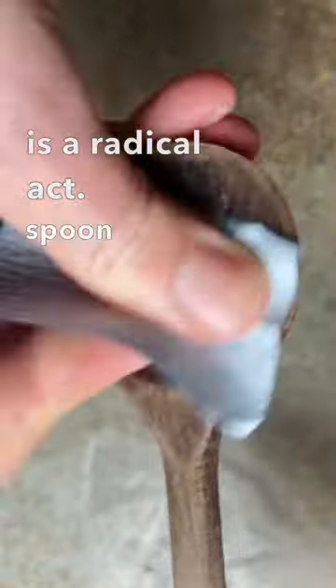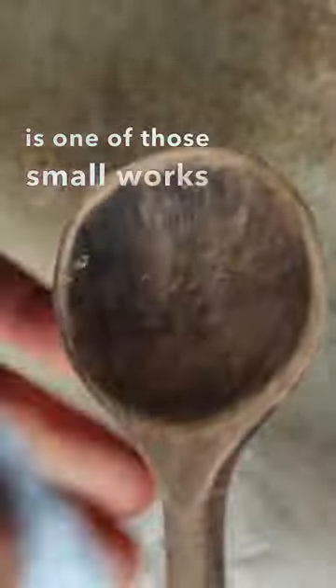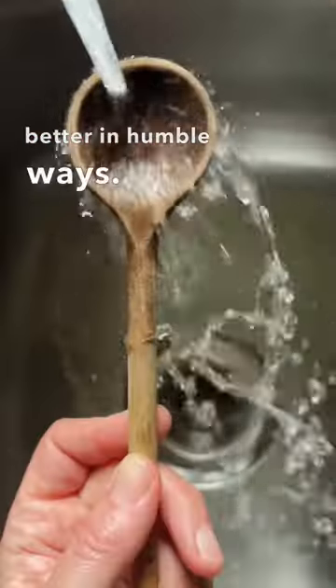Learning to take care of our belongings is a radical act. Spoon butter is one of those small works to make things better in humble ways.